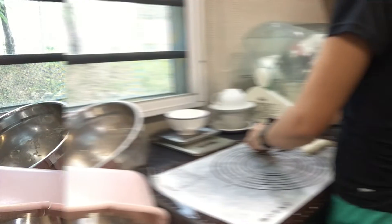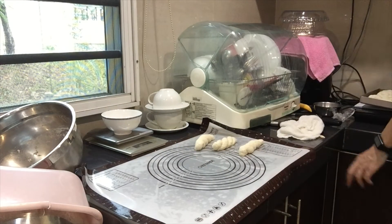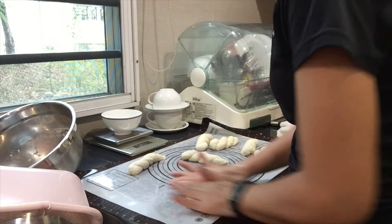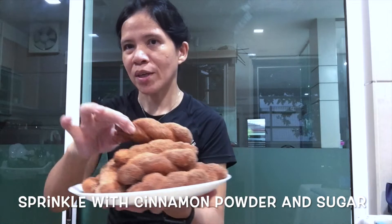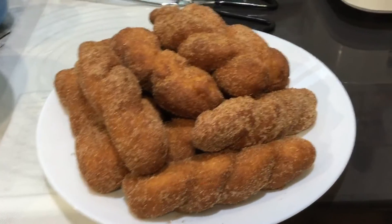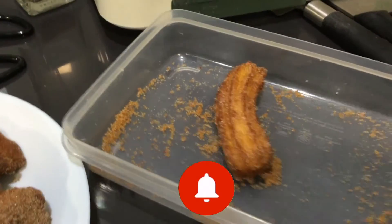Oh, so beautiful. Tapos na kami po, ito guys. Ang cherries niya, isa na lang natin. Yun, uubos na.